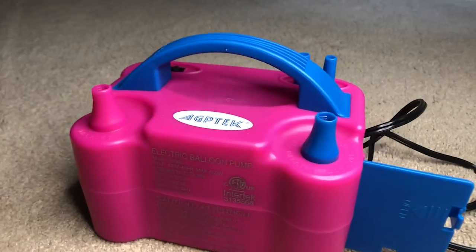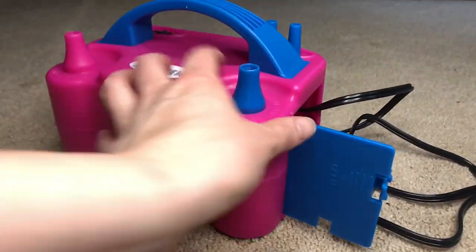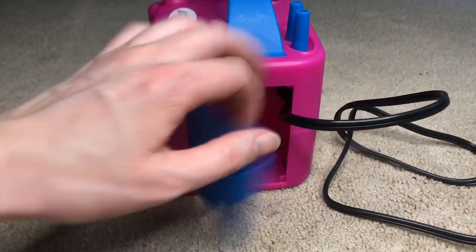It's a lifesaver — it's super easy to use and very compact, as you can see. It has a little handle for carrying around. Once you plug it in, there is an on and off switch, but you don't actually really need to use it.